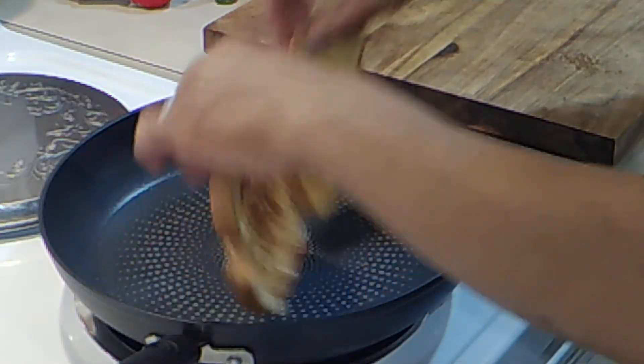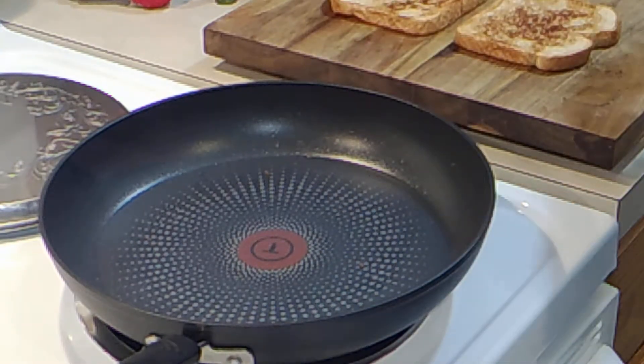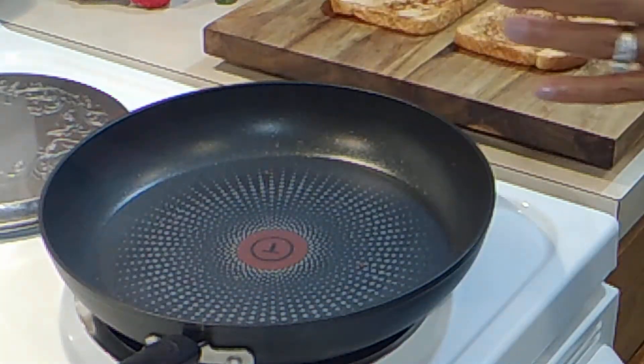Okie-doke, that's ready. I'm going to set it here and let it cool for a minute, because we want our banana and our peanut butter to melt just a little bit, so we're going to let this cool off a bit.